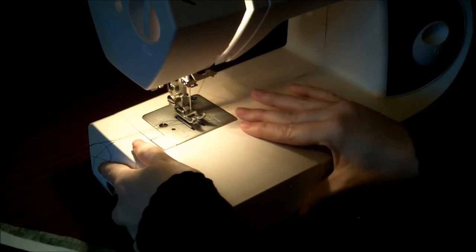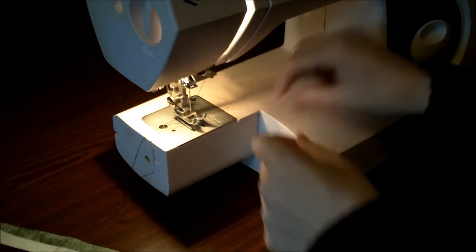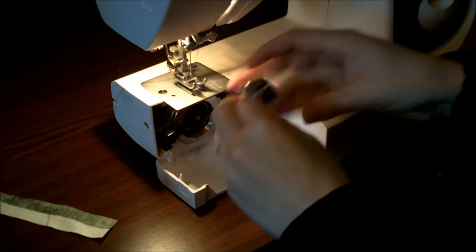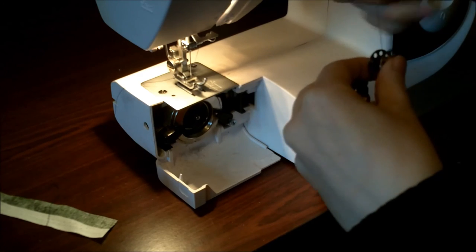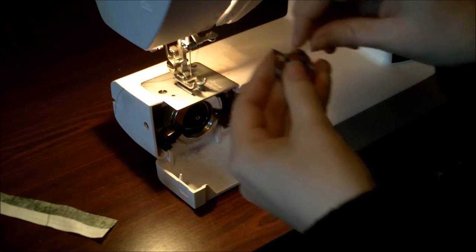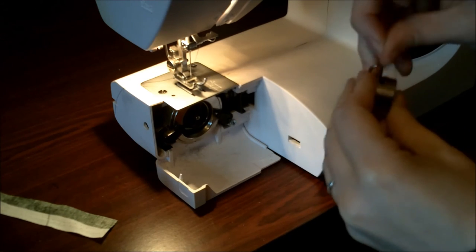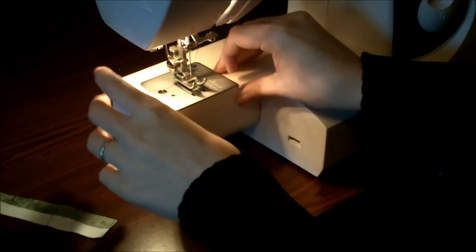Next comes doing the bobbin. Some machines you'll have a wee bit on the top, you just slide it out and place the bobbin in. This one you've got to take that out. Get a bobbin, place it in — face it so the thread's coming in that direction, going that way. Place it in, slide it through so it's coming out there. Place it in, click, and let that drop down. Put that back on again.